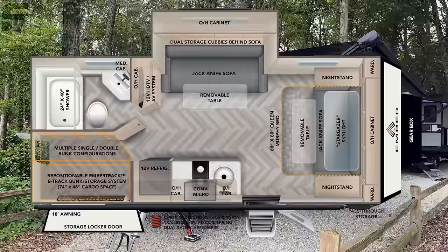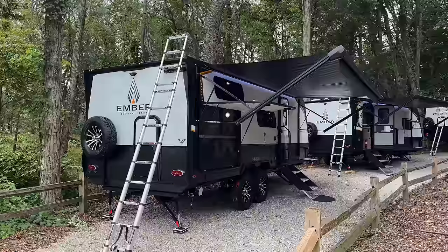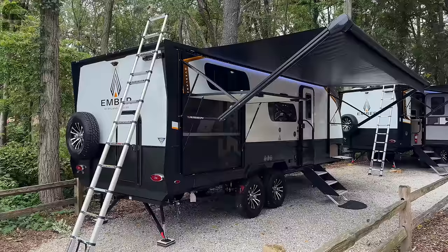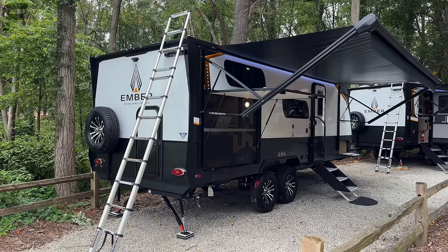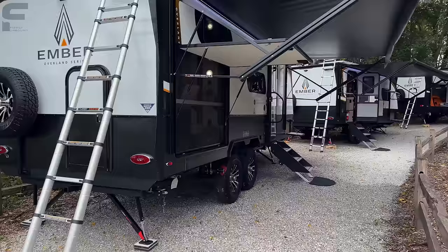I'm really glad that Ember was able to get me out here, as this is my first time filming Ember RVs. I am very impressed at what I'm seeing here. This is actually my last day here in Indiana filming, and I have been filming RVs for three weeks straight — going from the Hershey RV show in Pennsylvania straight here to Indiana for two weeks. I have seen virtually every travel trailer in the industry, and this thing is certainly a cut above in a lot of different ways.